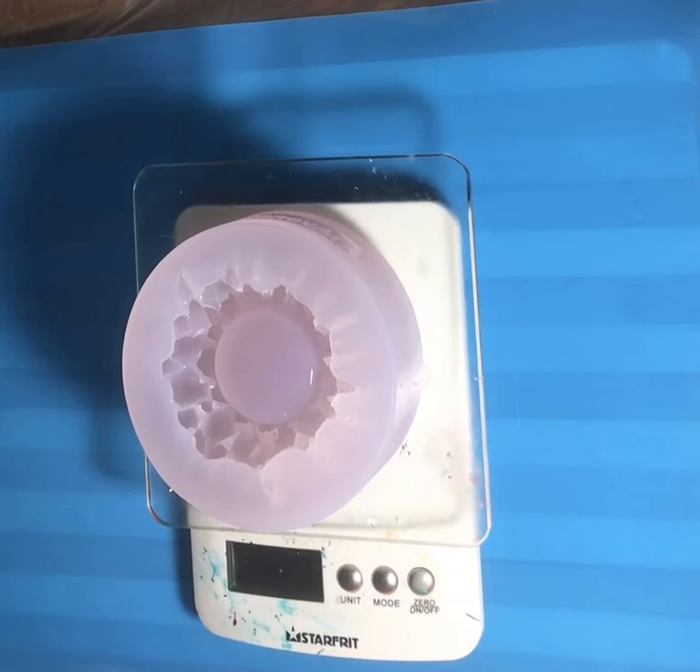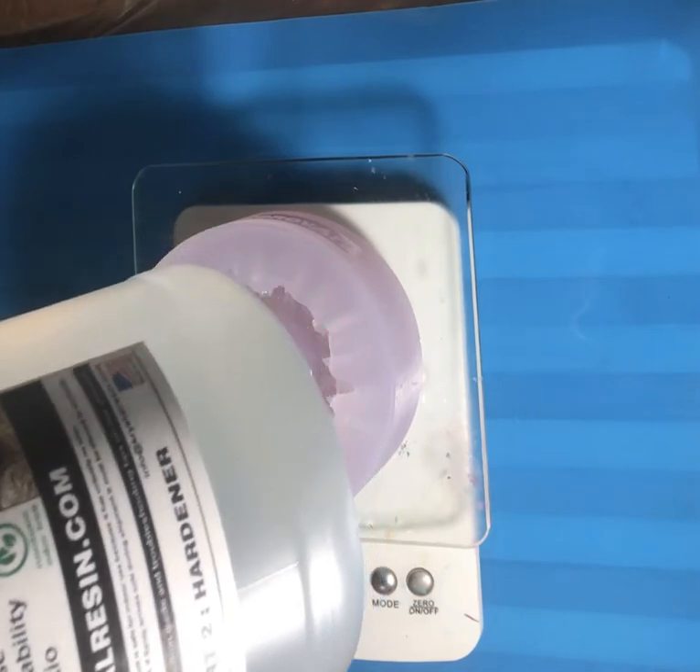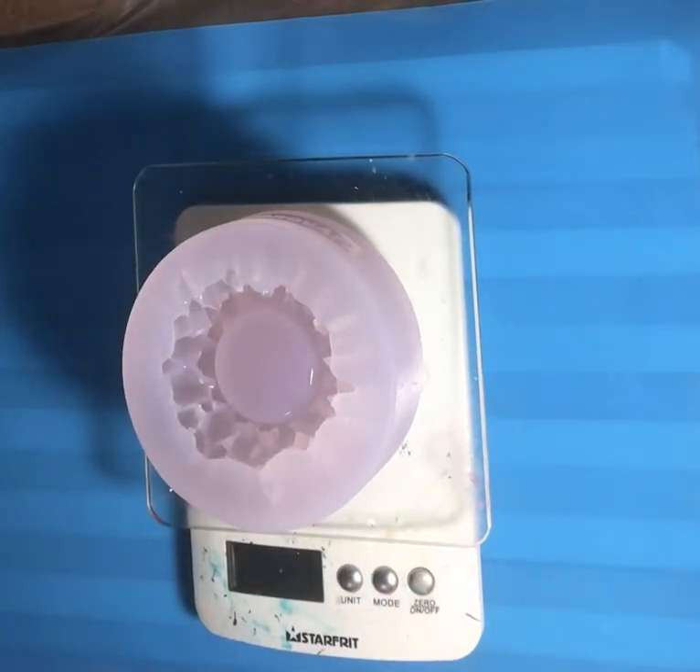I've got around 230 grams of resin here that I just mixed up. I'm trying out a new resin today — the Crystal Epoxy Resin — and it's a one-to-one ratio. I've never used this before. It mixed up nicely but you have to mix it for five minutes; my other resin was a three-minute mix, and I have a sore wrist so I much preferred that.